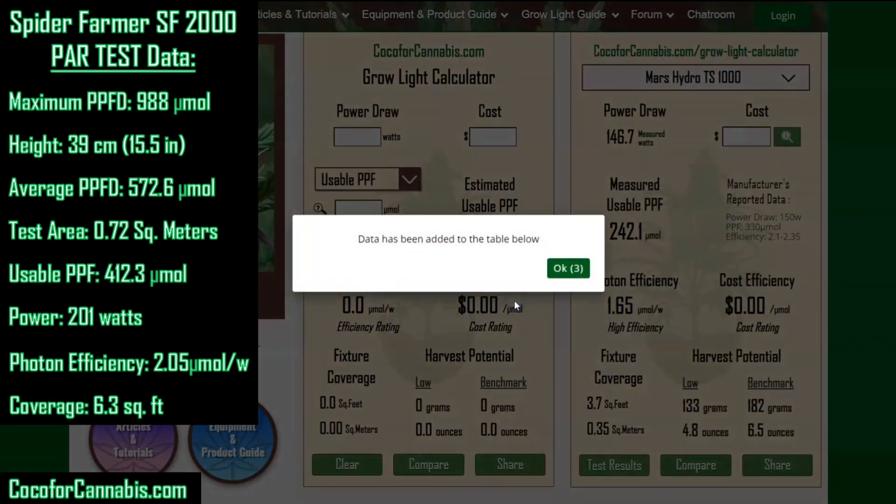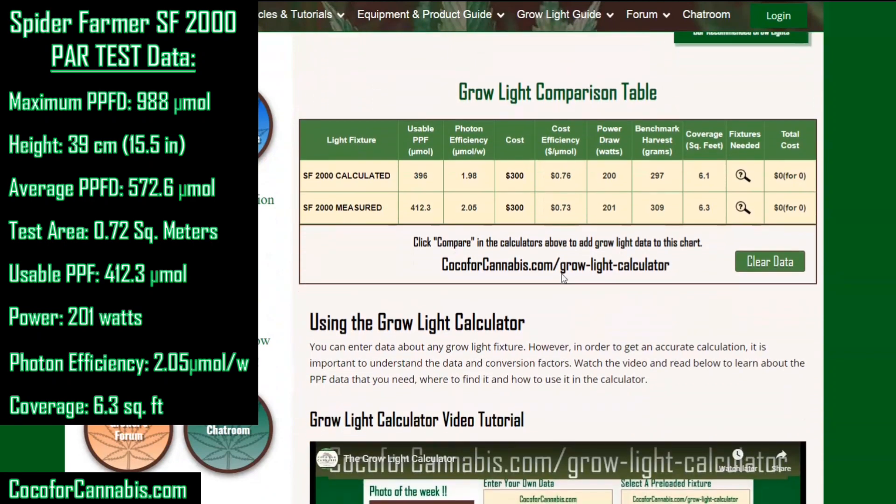Let's go check out the comparison table. We have the calculated data from the manufacturer's website and now our field measured data. You'll see right off the bat: usable PPF of 396 versus 412, or a photon efficiency of 1.98 versus 2.05. Our calculator slightly underestimated this fixture by about 3.9% — the fixture outperformed our estimates, which is an indication of the quality components, especially the Mean Well driver. The data everybody cares about is how much you can harvest — based on measured PPF, just over 300 grams from a fixture that only draws 200 watts from the wall.